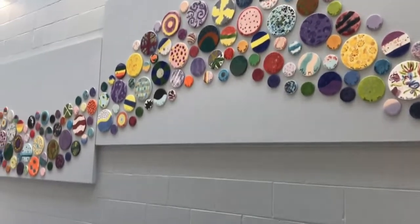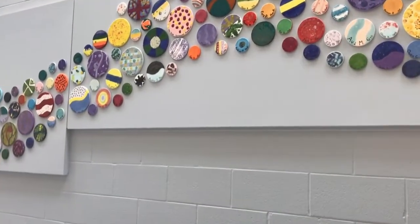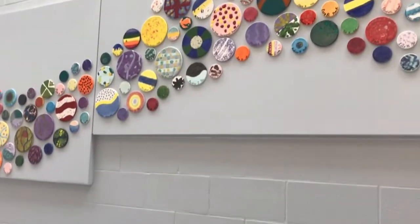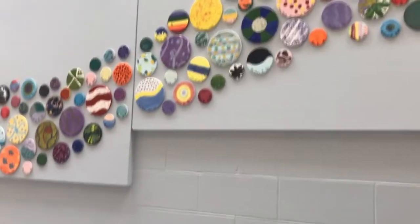After they were all made, we added the names and grades to each circle, and the tiles were fired here at Christ the King in our school kiln. The little kids pre-k through fifth grade glazed a small tile, middle school glazed the middle sized tile, and all grown-ups glazed a large tile.